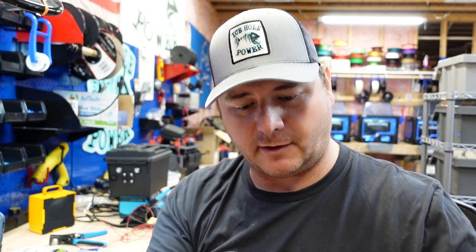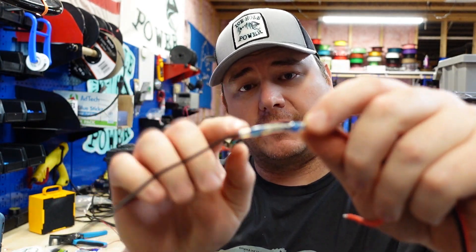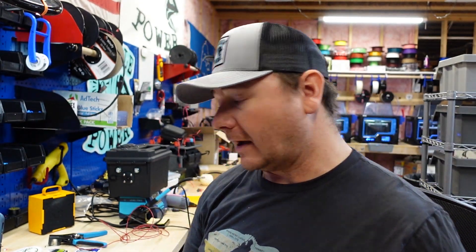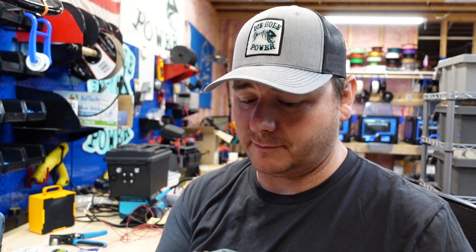Hit that like button — it really helps us out. I'll make sure to leave a link in the description for these solder seals. If you enjoyed this video, please consider hitting that subscribe button and check out the next video, especially if you want to learn a little something about lithium batteries. Thanks for watching guys.